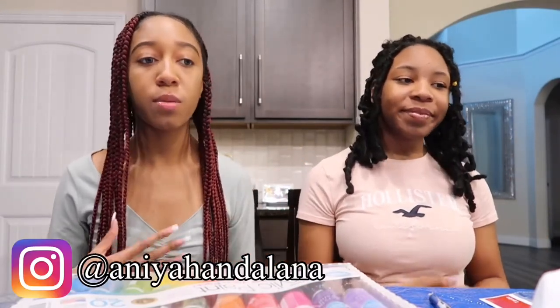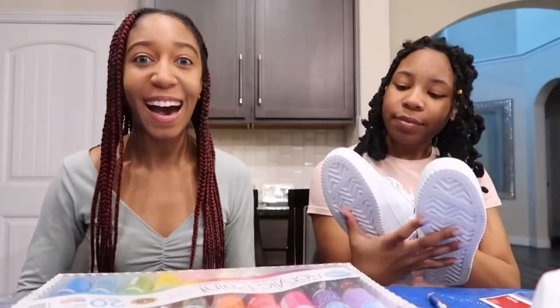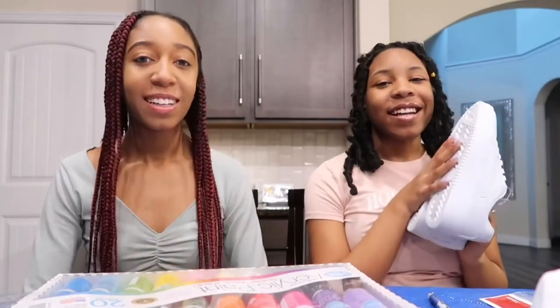Hey everybody, welcome or welcome back to our YouTube channel Anaya and Alana. I'm Anaya and I'm Alana. We are super excited to do this video — we went to Walmart and got the shoes. It was only $14 and they're just pure white. I'm so happy. We're so excited.